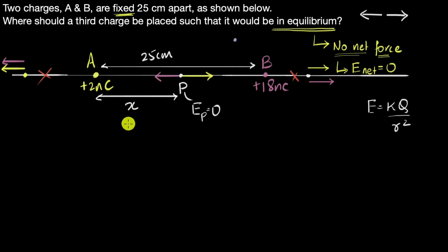The condition at point P is that the electric field must be zero. Since we've already established the directions are opposite, we just need the magnitudes to be equal: the magnitude of the electric field due to A must equal the magnitude of the electric field due to B.